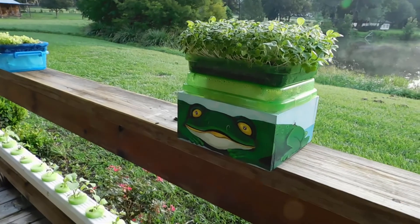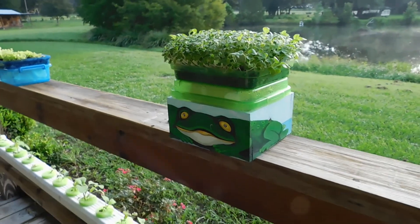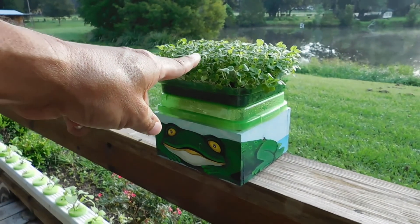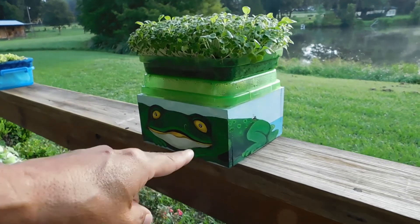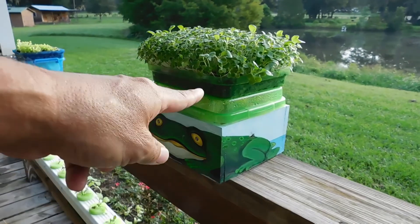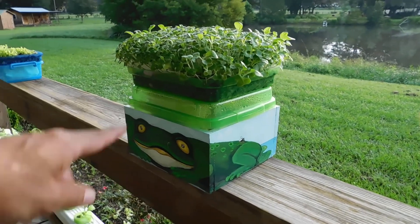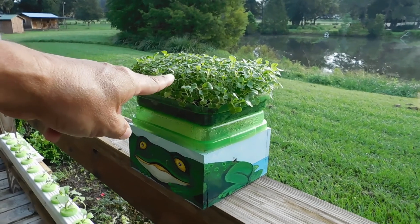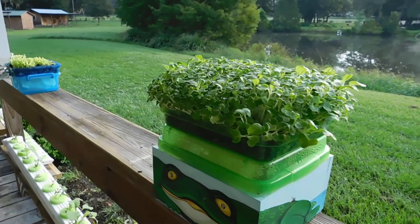Hey, hope everybody had a happy and fun Labor Day. Got some microgreens growing up here — little thing my wife had painted. By next week we're gonna have a little online shop open up, y'all will be able to buy some of those or just a plain container itself. We constantly have pak choi growing so you can eat them as microgreens.